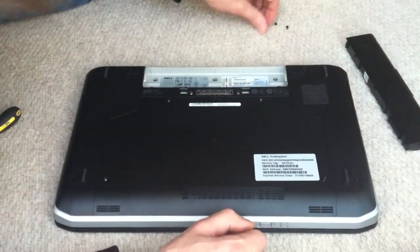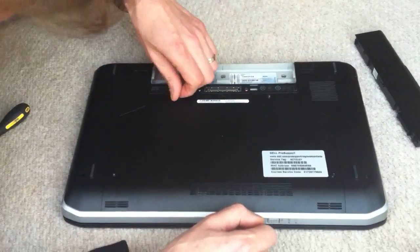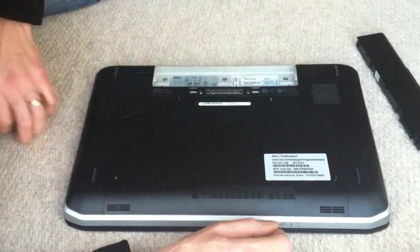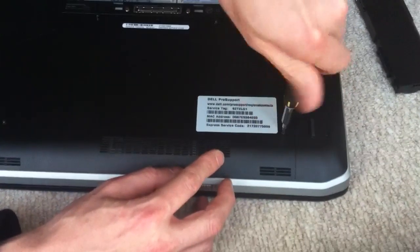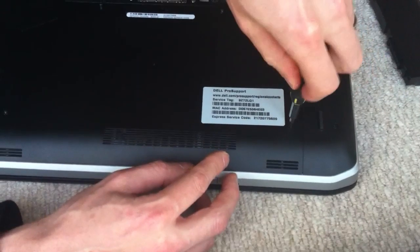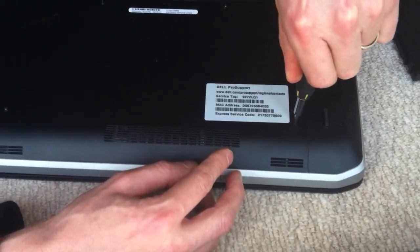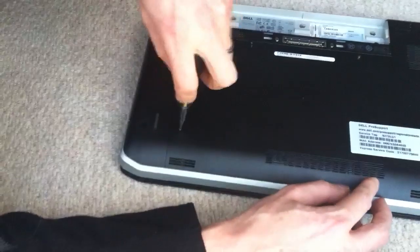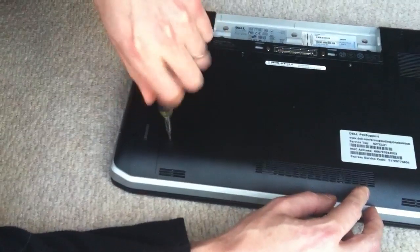One, two, three, four — tighten them back up to just a biting point. You don't need to give much pressure; it's a bit of a feel thing, just so you feel that it's tight enough. Bear in mind that the laptop will expand with heat, so it's always good to give a little bit of slack on the screws to allow it to expand.